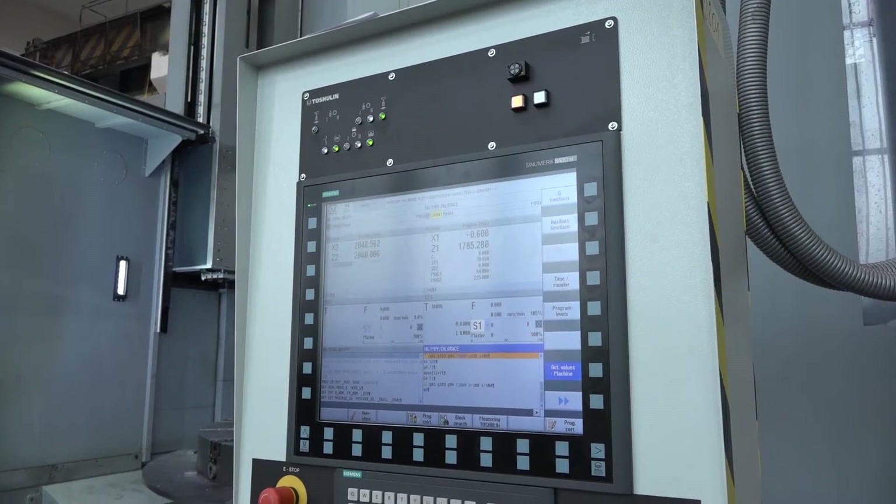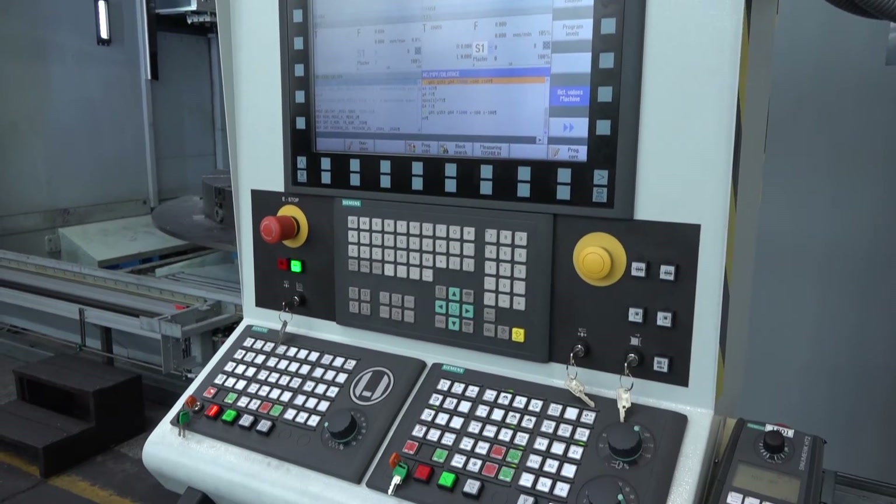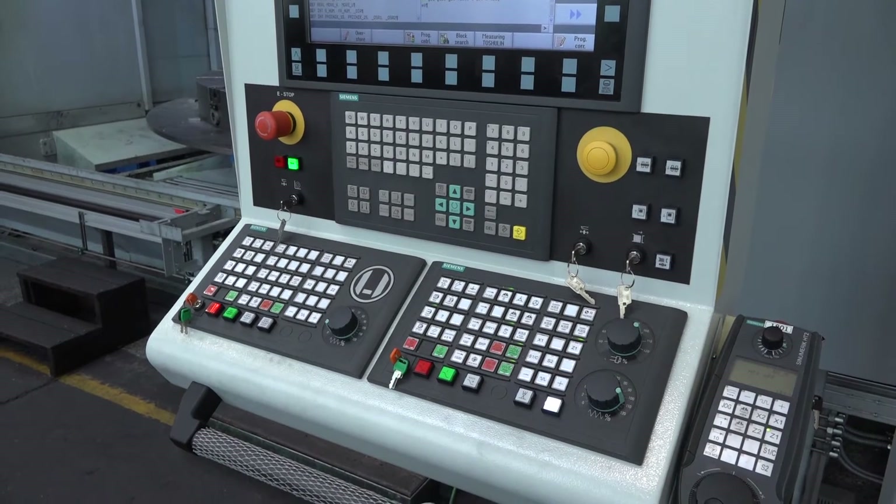It's controlled here by a Siemens control. Is this standard, or do you offer them with a variance? As standard it's Siemens, but you can also have Fanuc.